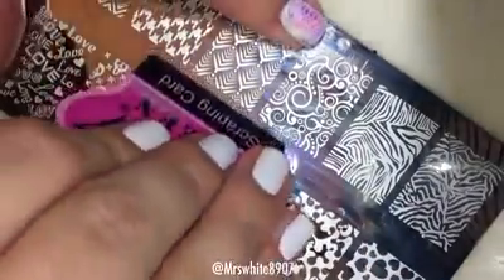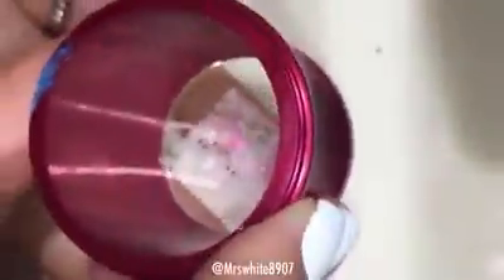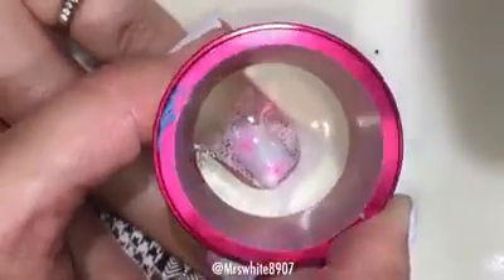I start off by applying the white polish just a little bit at the top — a little bit goes a long way — and then scrape the excess, roll my Bliss Kiss clear stamper, and then just kind of line it up where I want it and stamp down.